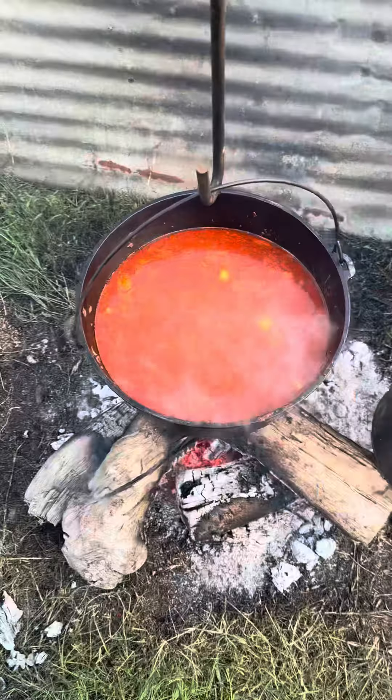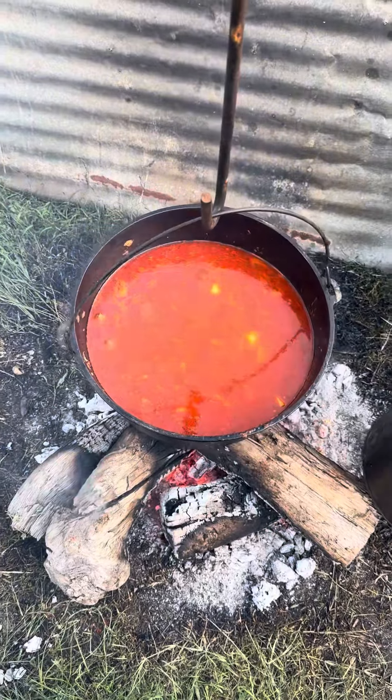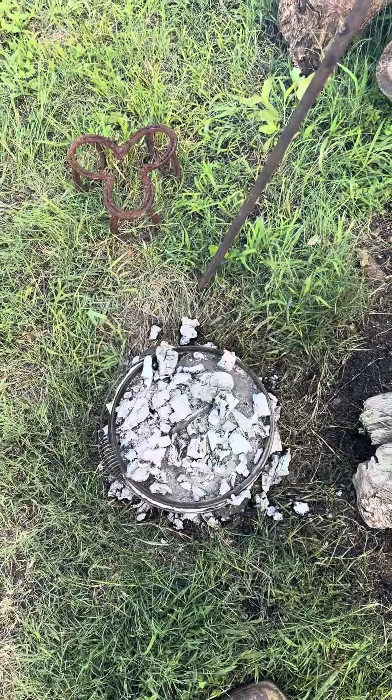I'm gonna dump that off in there. I dumped a bunch of taters in there. We're gonna bring that to a boil, let them taters cook until they soften and we're ready to eat with some of that cornbread. Big John Nell cooking.